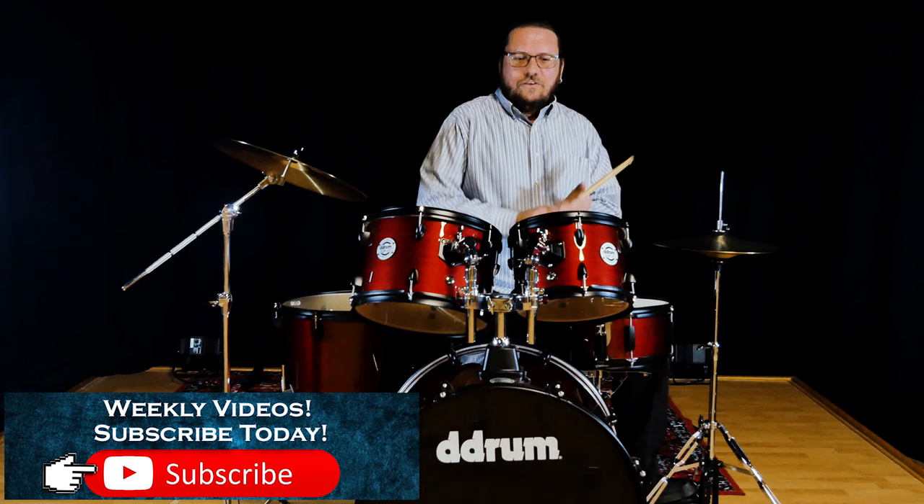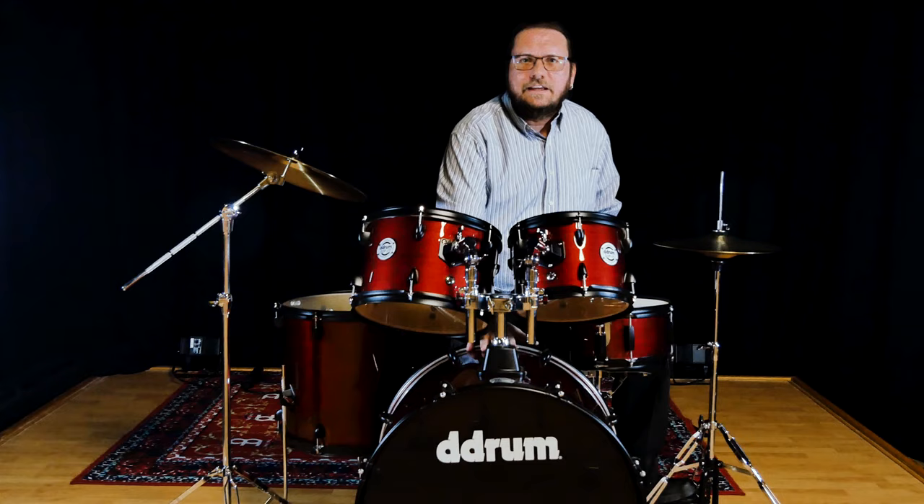You have a 10-inch tom — 10x7. This is a 12-inch 12x8, and a 16x14 floor tom, a 14-inch by 5.5 snare, and a 22x18-inch bass drum.